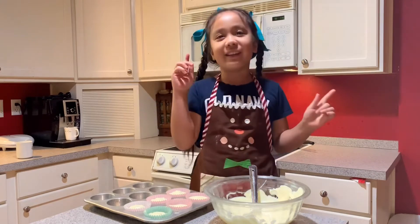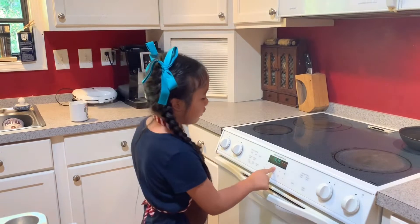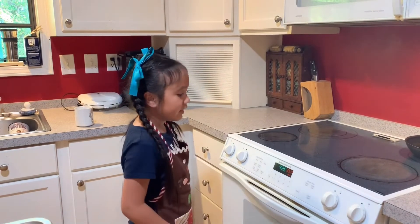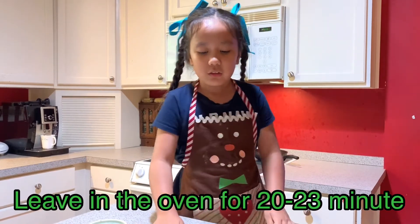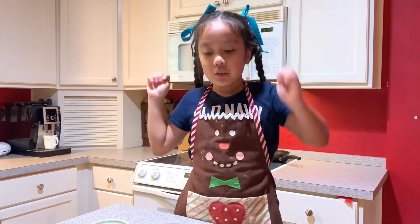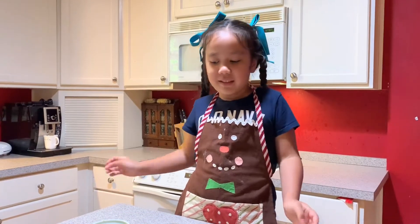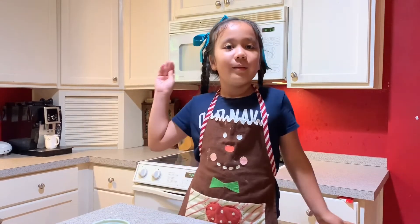Now we have to wait for the oven to warm up and then we'll put these in. We're going to click on bake, three fifty, and then click bake. Since I'm still eight years old, my mom is going to put the little mini cheesecakes into the oven because it's hot and she doesn't want me to burn my hands.